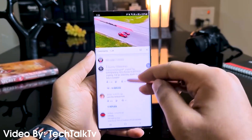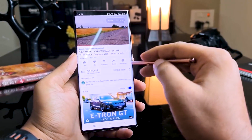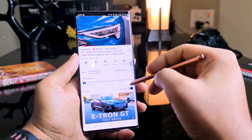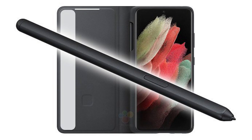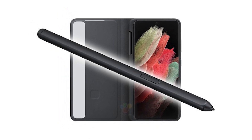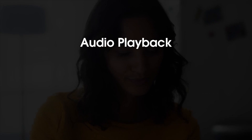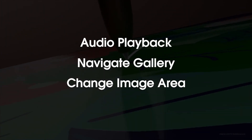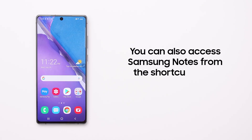The S Pen has a pressure-sensitive tip and apparently uses digitizer technology from U.S. specialist Wacom. The pen doesn't have the same mechanism at the top as the stylus for Galaxy Note, but the user can still press the button — for example, scrolling through a presentation, starting or stopping video playback with a click, or having a kind of remote shutter release when taking photos. In addition, gestures are supported, which the pen recognizes using an integrated accelerometer — allowing you to control audio playback, navigate through the gallery, or change the image area of photos.